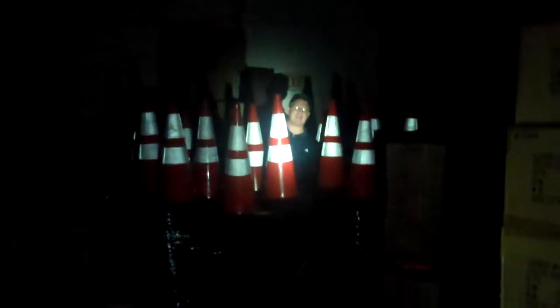Here I am hiding in the reflective cones. You can see how highly reflective the cones are, but you can also see me hiding here among them.